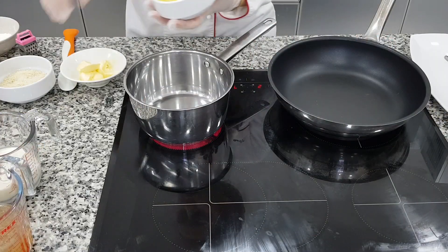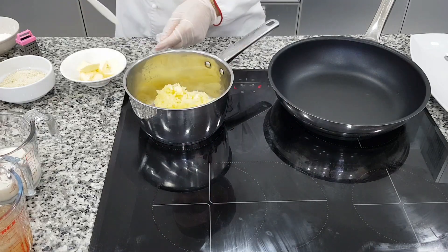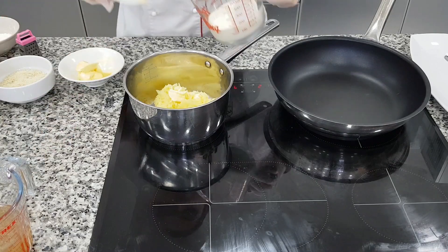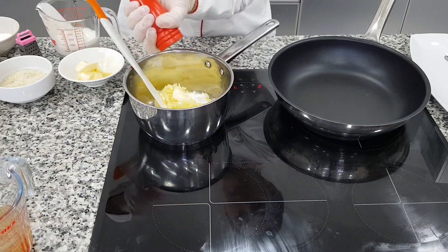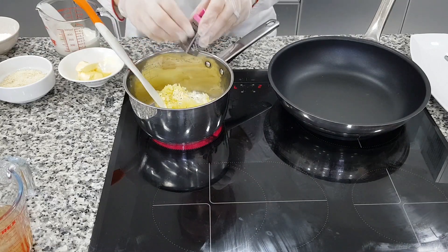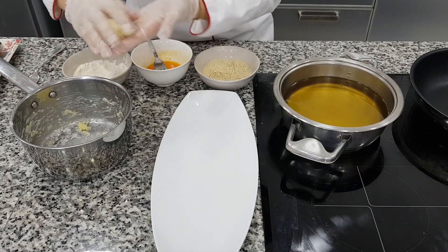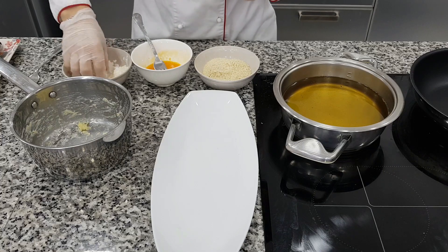Now I will make mashed potato — this boiled potato with a little butter, little milk, salt, pepper, and nutmeg. I will make potato balls with bread crumbs to give my plate a crunchy taste.